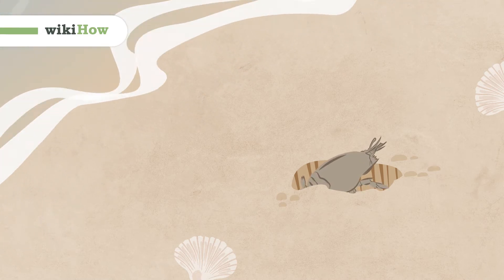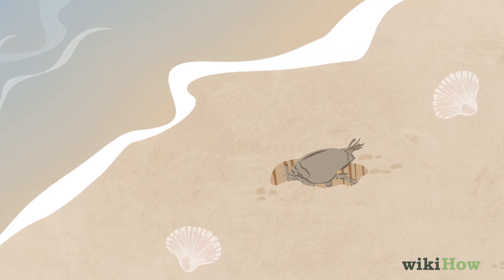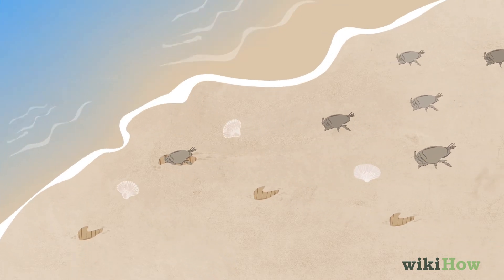Sand crabs, also known as sand bugs, sand fleas, or mole crabs, are small crustaceans that burrow in the sand.